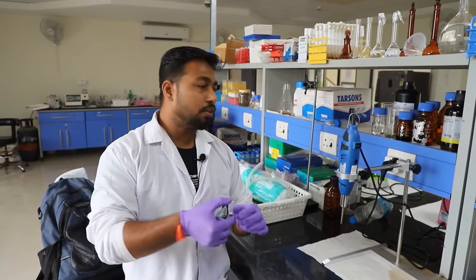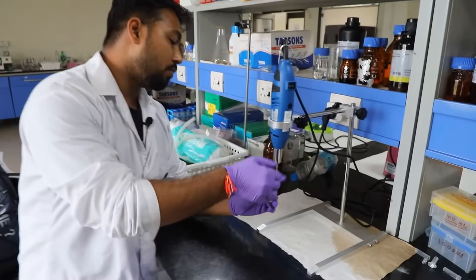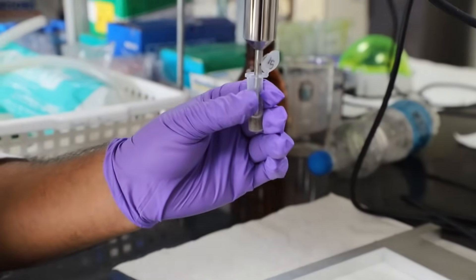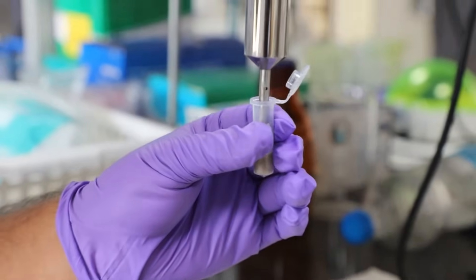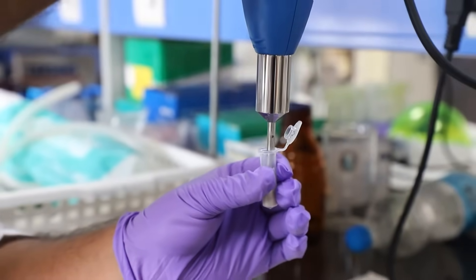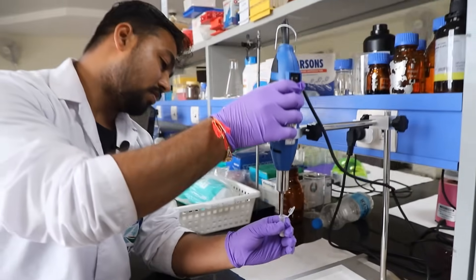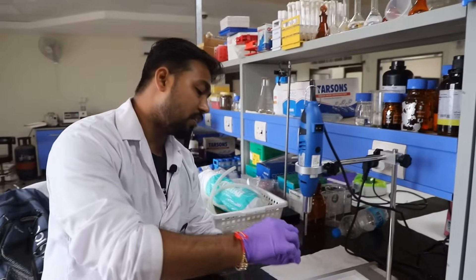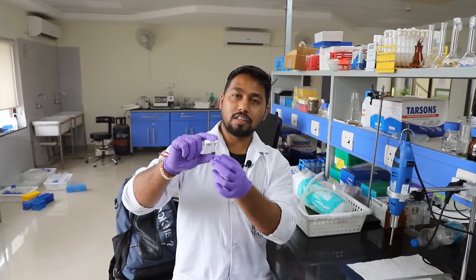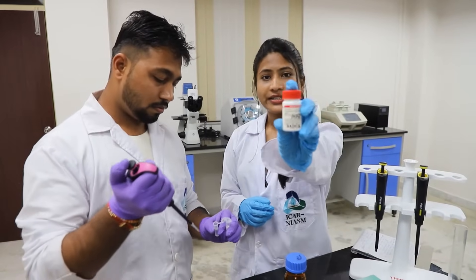Now we have to homogenize this tissue sample using a homogenizer. This is our homogenizer and we are going to homogenize the tissue sample. Homogenize until it is finely crushed. Then add 2 microliters of proteinase K into the sample.